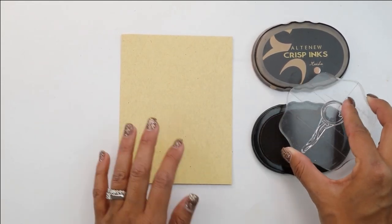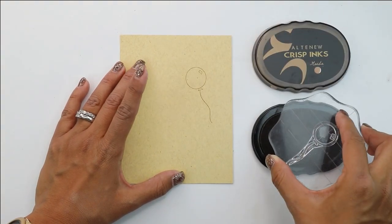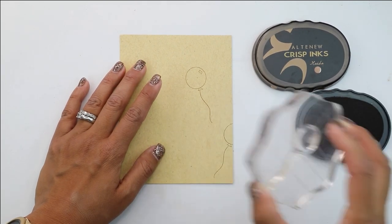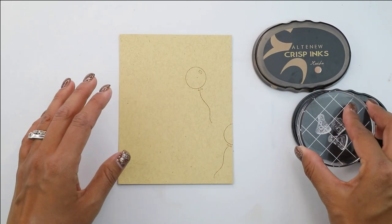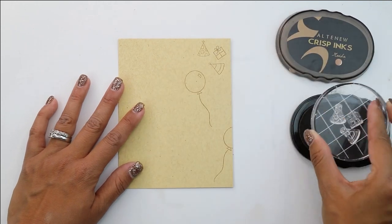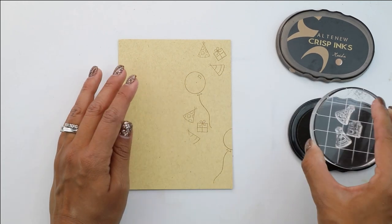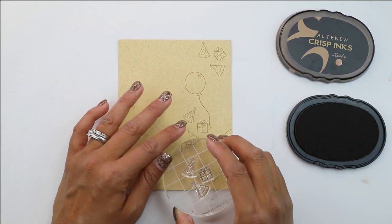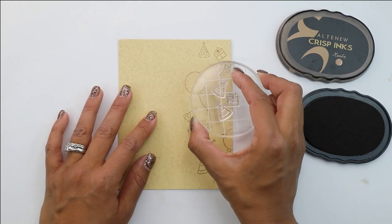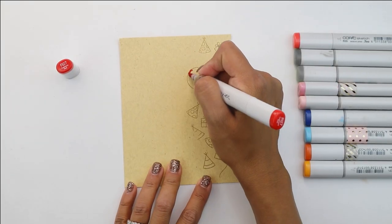We are going to begin by stamping the balloon in the Altenew crisp ink mocha, and we're going to be doing some side stamping — this is going to serve as a little bit of a background. Next we're going to move on to stamping two party hats and the birthday present. I've placed these all together and I'm just shifting the stamp set around to give them a slightly different look. We want to stay over to the side to create a very nice frame and add some background coloring.